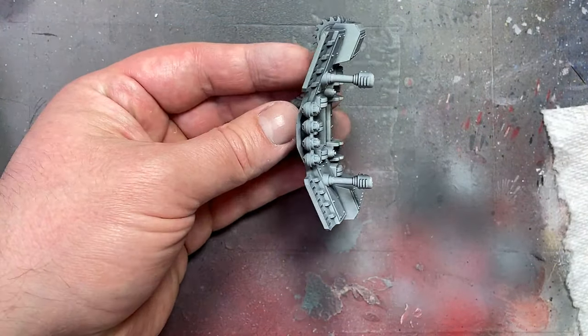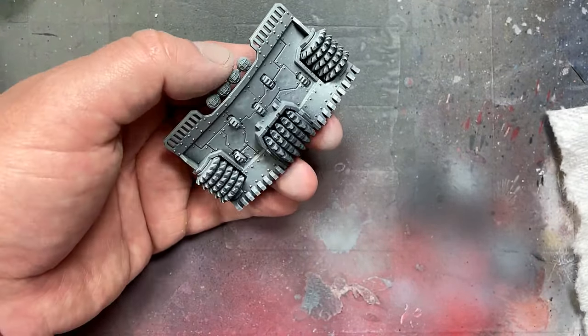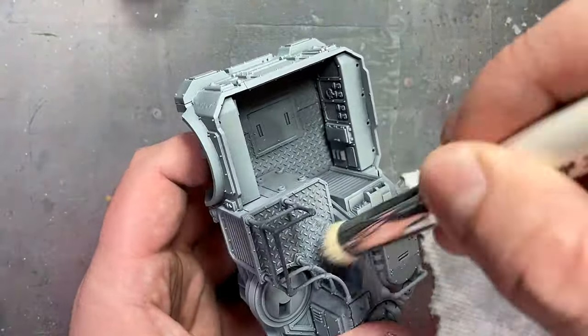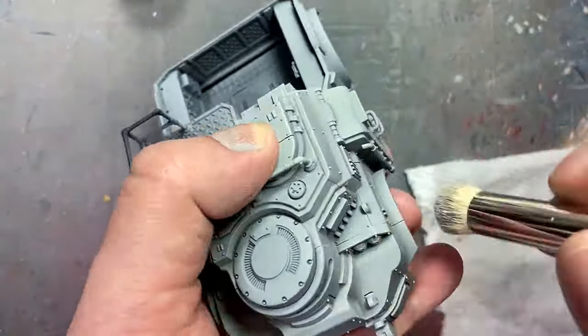Then with Gray (using an Artis Opus large brush — a good dry brush is very important here, it's night and day in quality), I dry brushed all over. This picked out all the edges on all the random small pieces, big pieces, all the bolts, nuts, and all that stuff. That was the basic coloring for the chassis.